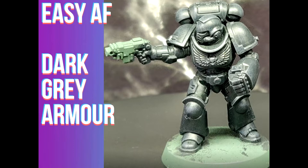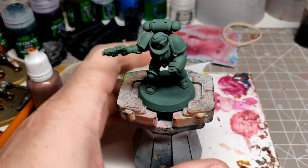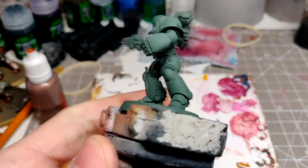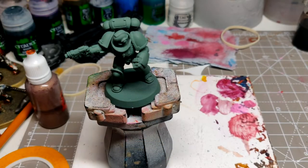Welcome back to Easy AF Dark Grey. Undercoat your model Mechanicus Standard Grey, or Stormvermin Fur if you don't have that.